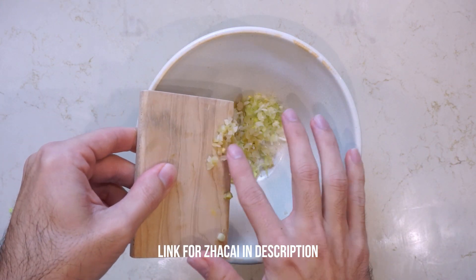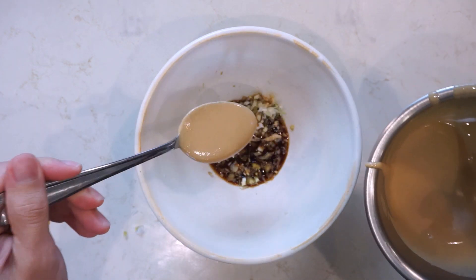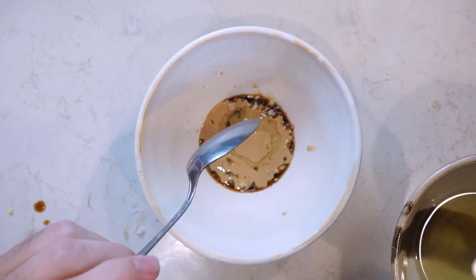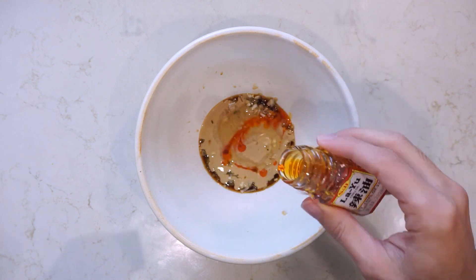Into the bowl add some white part of green onion as well as some zasai. Then add one and a half tablespoons of soy sauce, one teaspoon of rice vinegar, about two tablespoons of your thinned tahini — you can add as much or as little as you want, but start with two tablespoons. Add about one tablespoon of your scallion oil and some rayu, which is Chinese chili oil. Add as much as you want to make it as spicy as you like — I'm using store-bought rayu here.